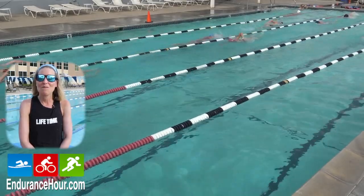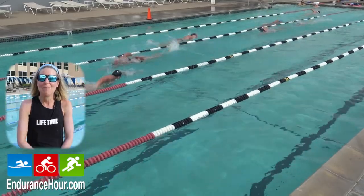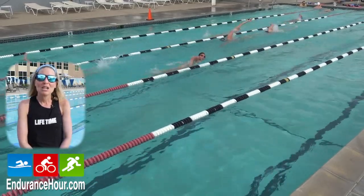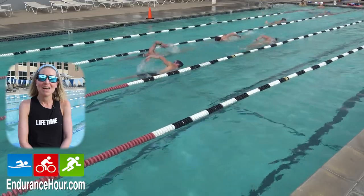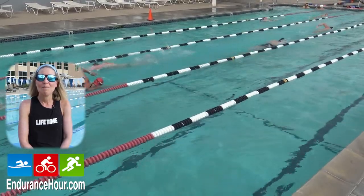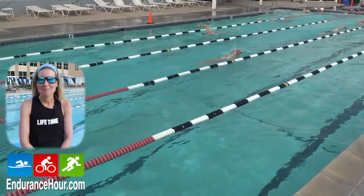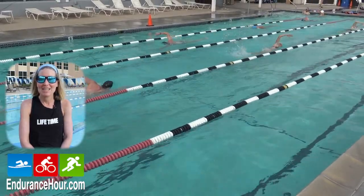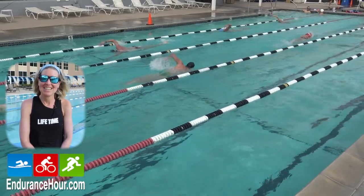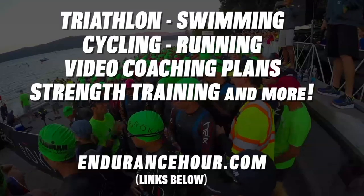In the words of Michael Phelps, for five years he swam 365 days a year. He says for every missed day in the water, it takes two days to get back. So the best way to stay in swimming shape is to not take time out of the water.